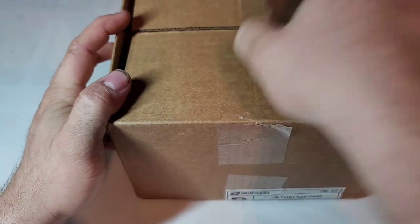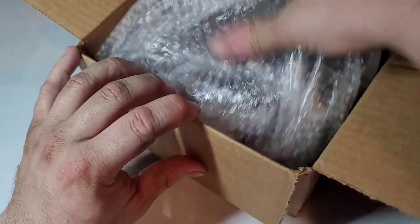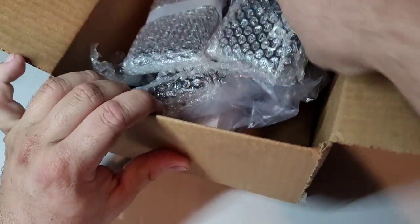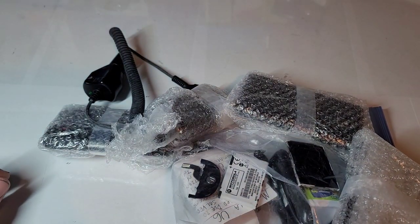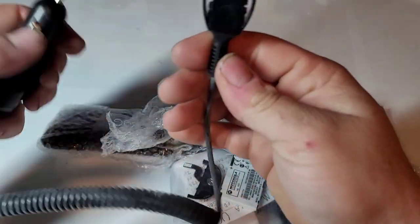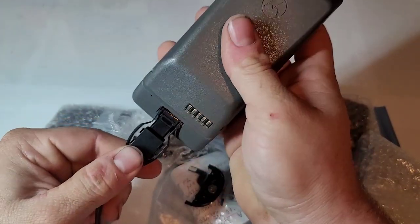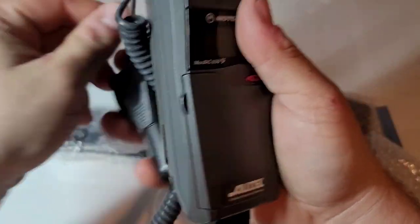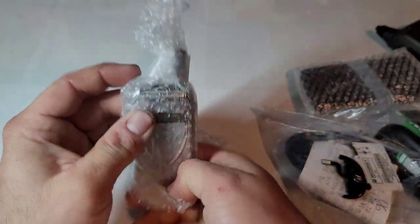I would have had these phones for about a week by the time this video gets posted. There's some bubble wrap which will come in use. Here we got a charger for the Motorola Micro Tech that I have — I didn't have a charger for it, so she sent me this car charger to use. I'll take this to work and see if I can get it to work.